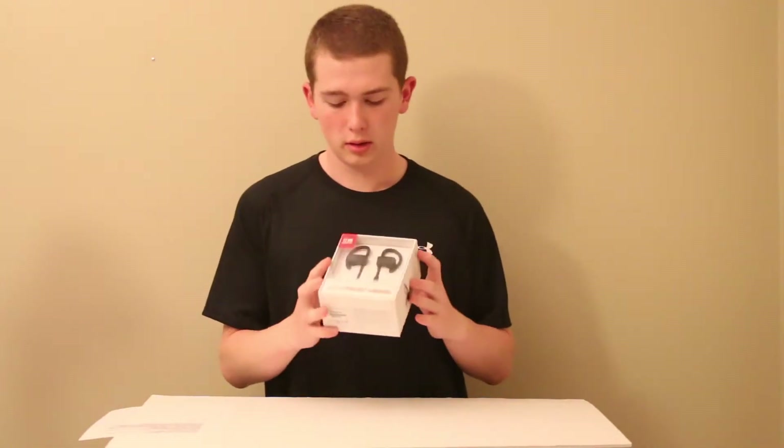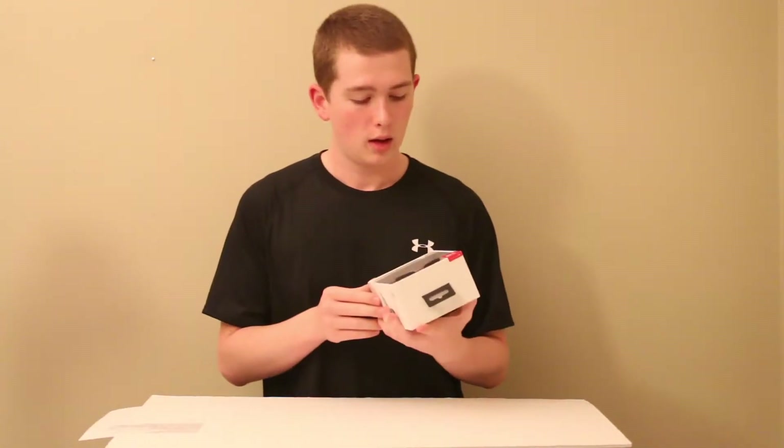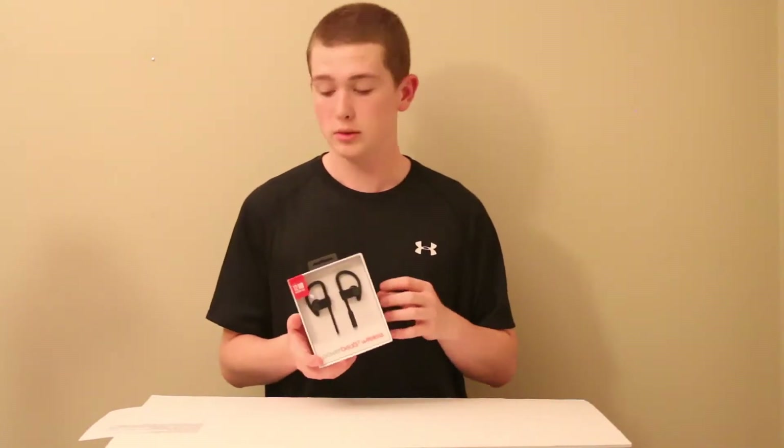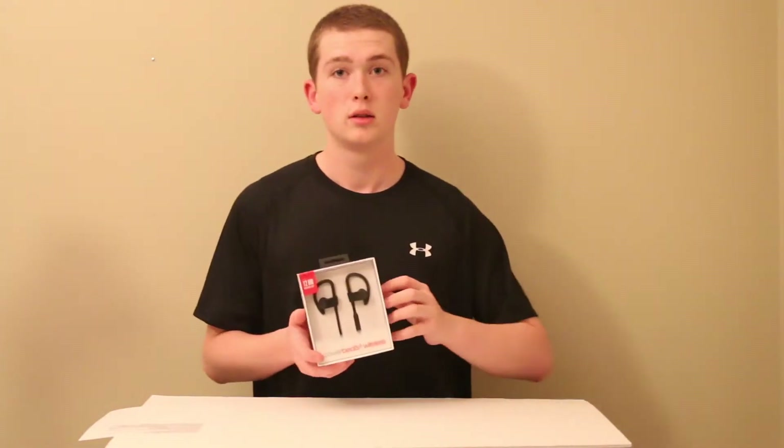These earbuds are pretty cool because they come with a 12-hour battery listening time, and if they're dead you can plug them up for five minutes and they'll give you up to an hour of music time. These are sweat and water resistant, so these are good for any workout you would do.